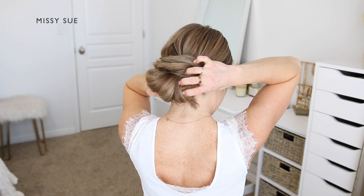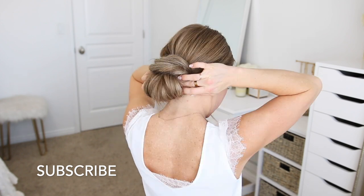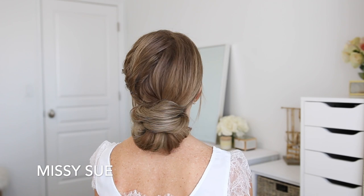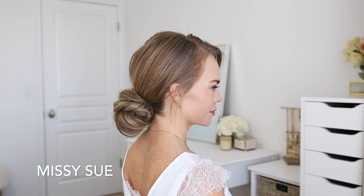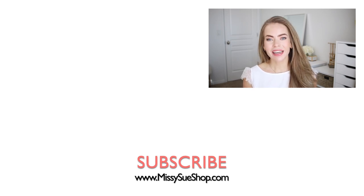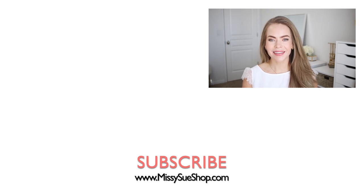Once the bun is all wrapped and pinned, I'm going to go back over it and pinch and pull on small sections to add some volume and texture to the bun. This is one of my favorite ways to wear a messy bun — I think it looks so fun with this fishtail-looking braid. Let me know what you think in the comments below. If you saw the ponytail version, let me know which one you like better. Make sure to subscribe and click the notification bell so you'll be notified every time I post a new video, and I will see you next time.